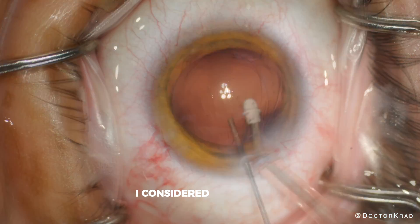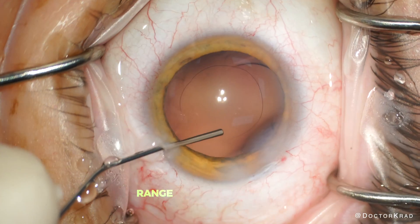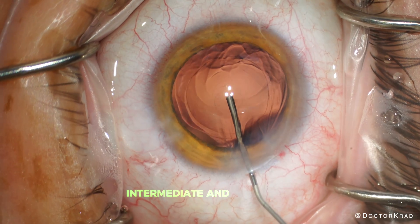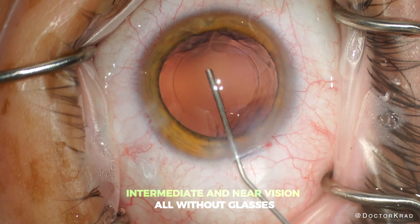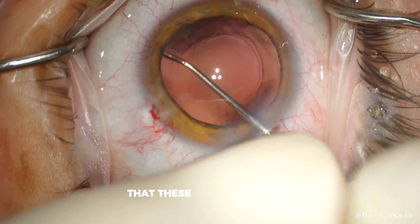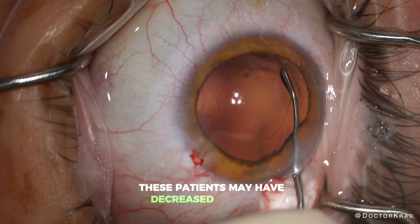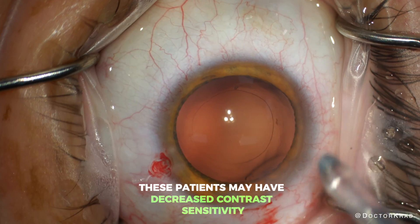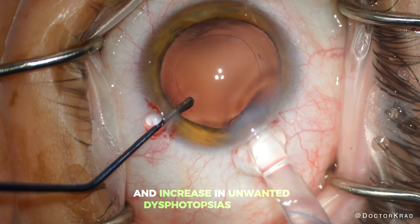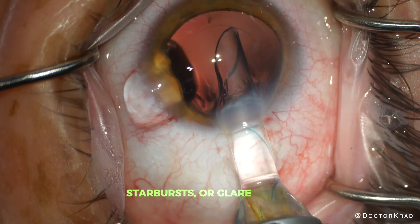I considered a multifocal lens for this patient since multifocal lenses provide the maximum range of vision, allowing patients to see far, intermediate, and near vision all without glasses. But they do so at the expense of overall quality of vision that these healthy eyes are used to. Specifically, these patients may have decreased contrast sensitivity, decreased vision performance in low light, and an increase in unwanted dysphotopsias at night — which are halos, starbursts, and glare around lights at night.